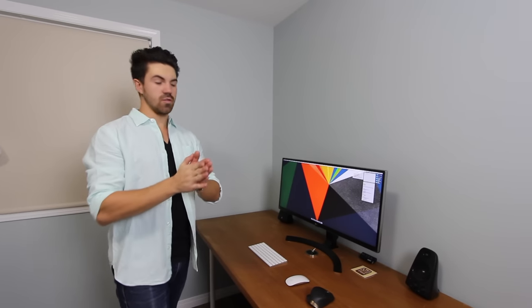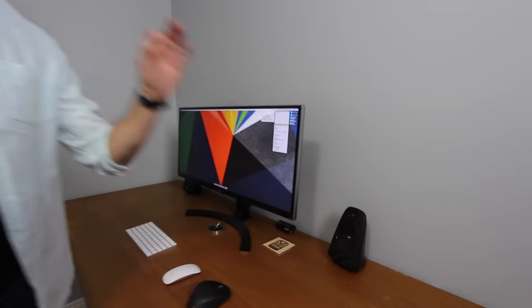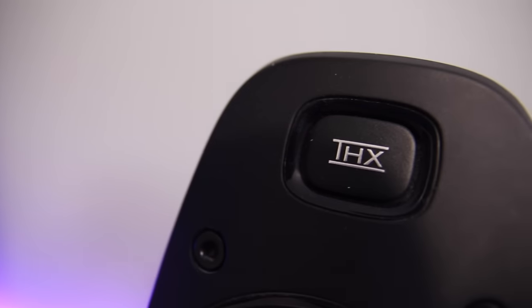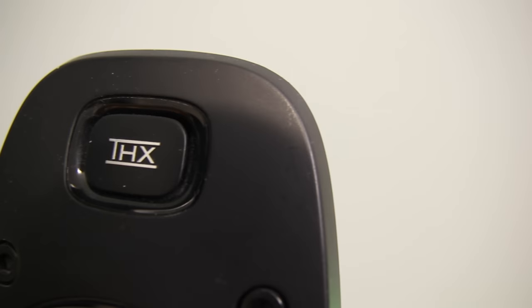For sound, if it isn't broken don't fix it — these are speakers I've had for about seven years now. These are the Logitech THX speakers, a 2.1 sound system, and honestly they are the best-sounding speakers I have ever owned.